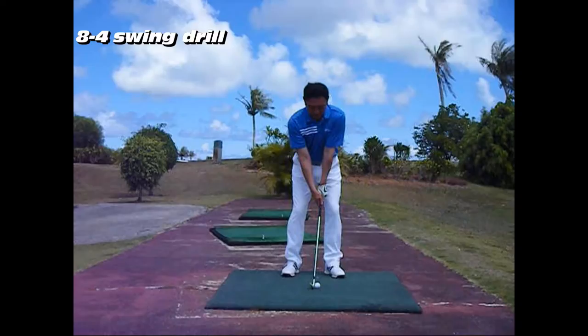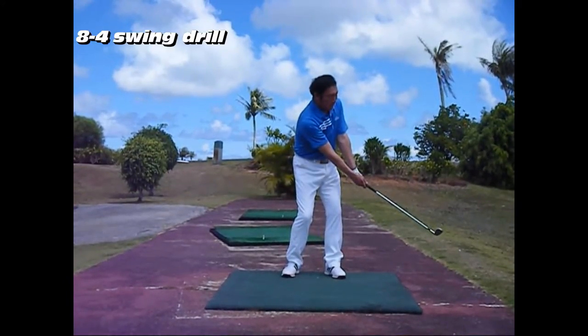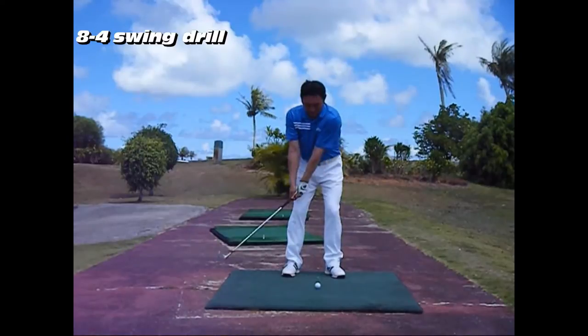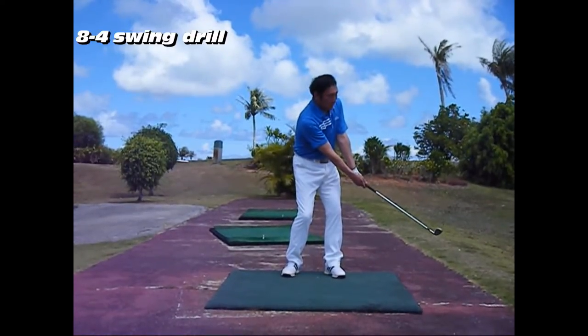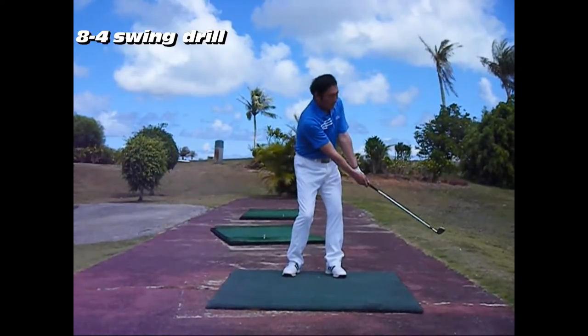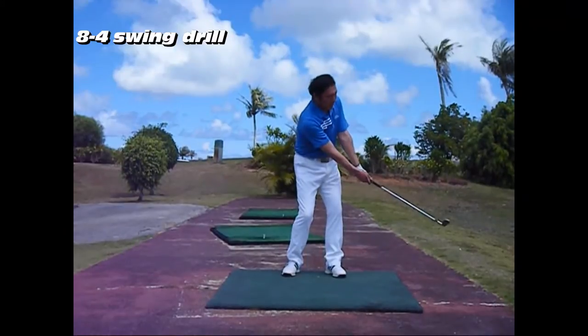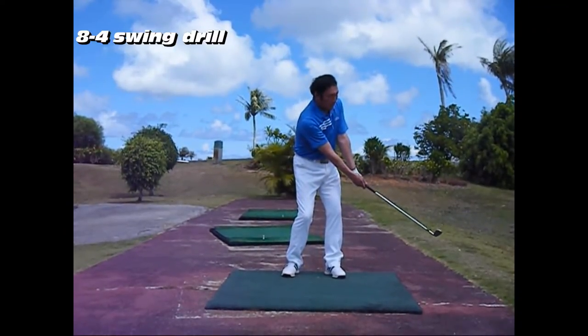8-4 Swing Drill: During the 8-4 Swing Drill in Chart 1, players need to imagine that they are looking at the center of a clock and swing the club shaft from the 8 to 4 o'clock position of the dial. Players swing the club with both wrists fixed and use their body rotation.